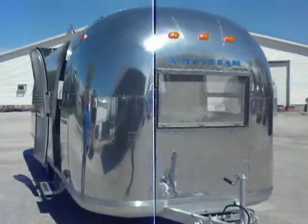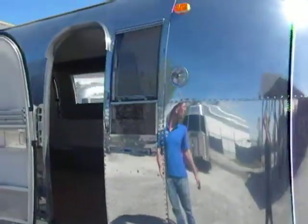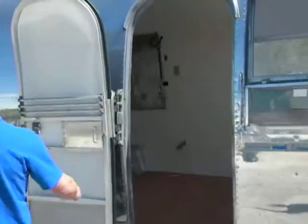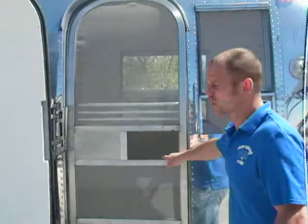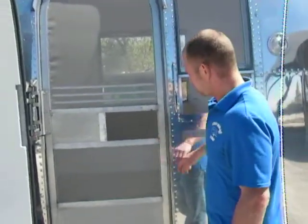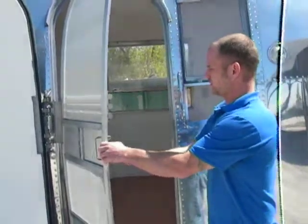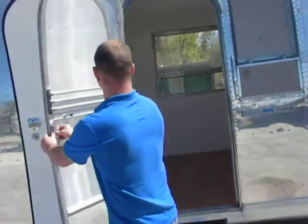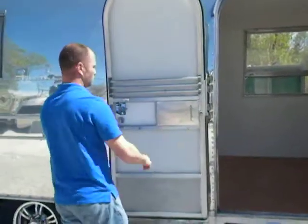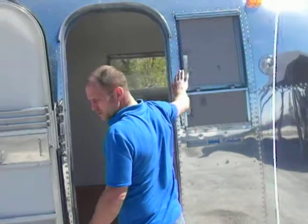All the screens and the screen door get new aluminum screen material. All the screen doors get fixed, repaired, and cleaned so everything functions as it should. All our door frame jams always get cleaned as well.